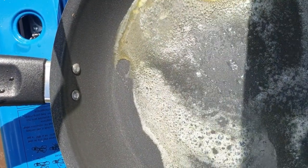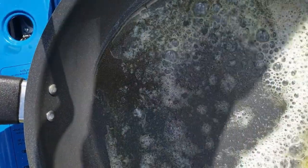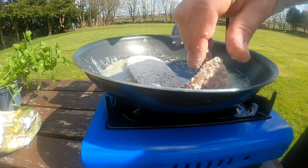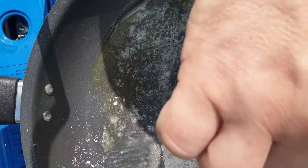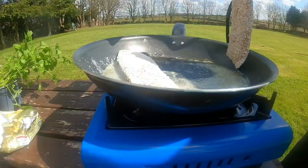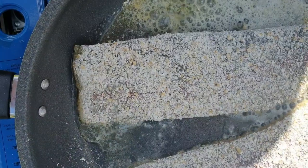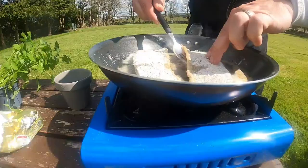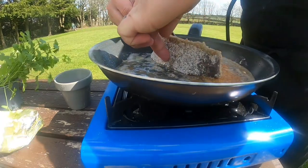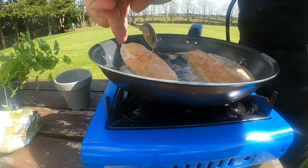Once it's bubbling we can get our trout fillets on. We're going to put the trout fillets on skin side up. I'm going to give it three minutes on each side. If you like it a little bit well done then by all means cook it for a little bit longer. Flip halfway through obviously. Make sure your fish is nice and golden brown on both sides.